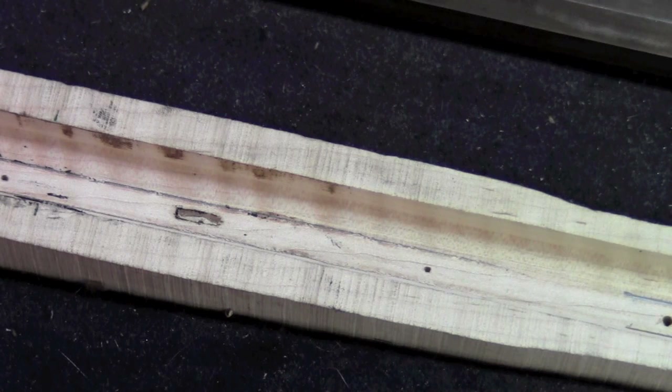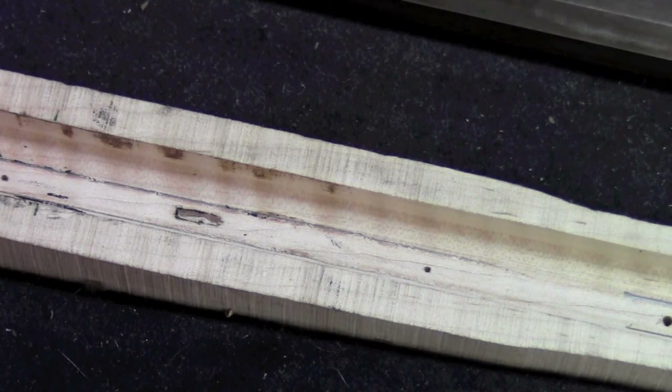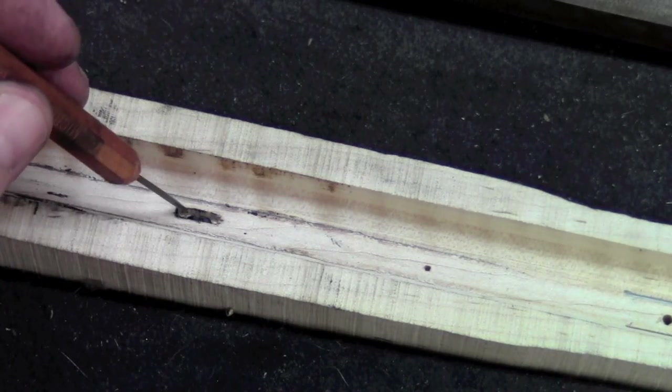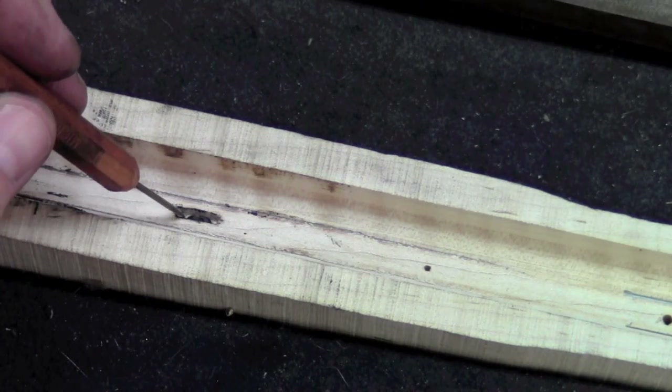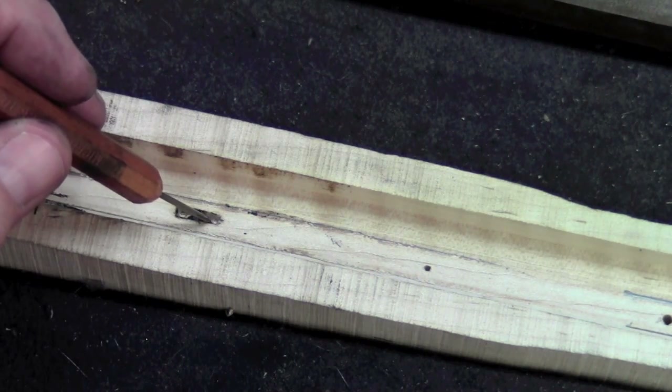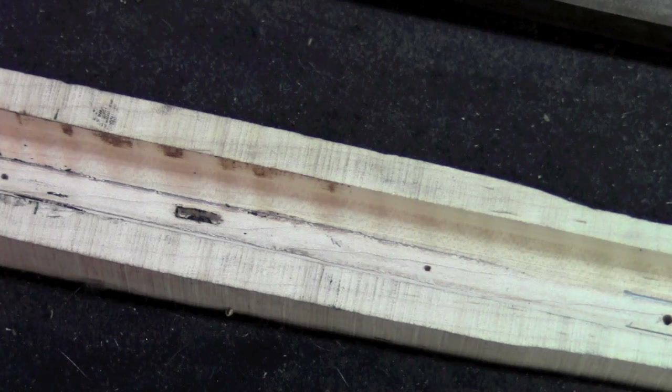I've put a little more inletting black on here, and now we're going to see how we're doing. I've got black right in the bottom of that mortise, so we're pretty good on our shape — I've just got to deepen it up, and I'm going to keep doing that with these two chisels.